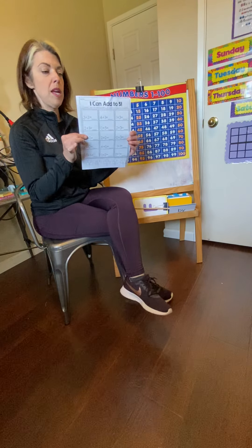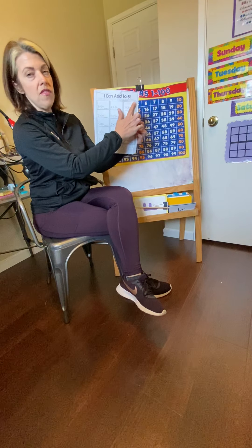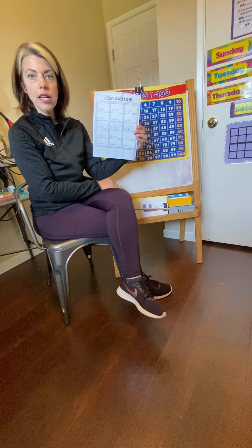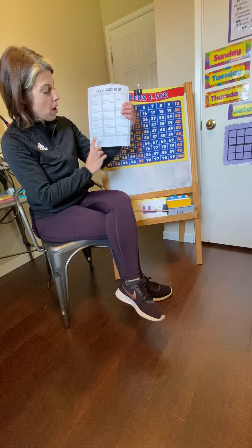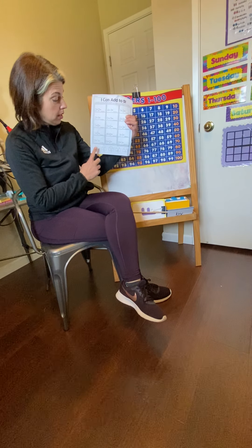Okay. Let's blast off. Ready? Go. 10, 9, 8, 7, 6, 5, 4, 3, 2, 1, 0. Blast off!